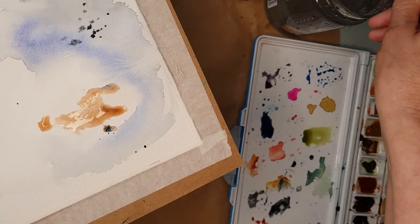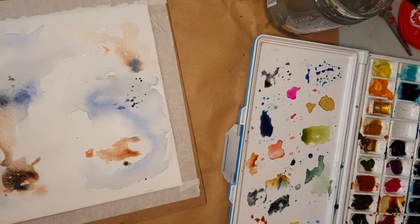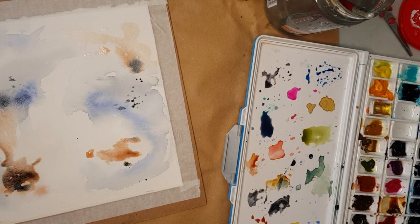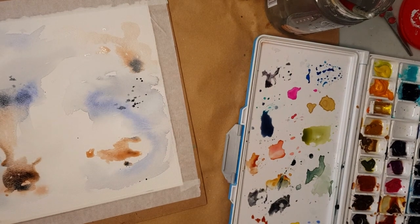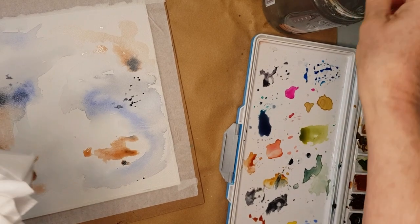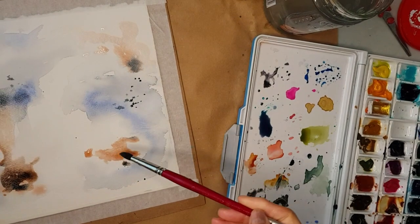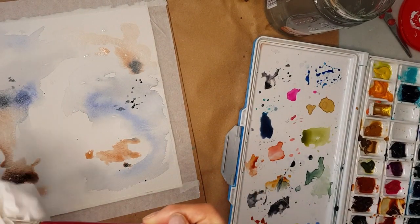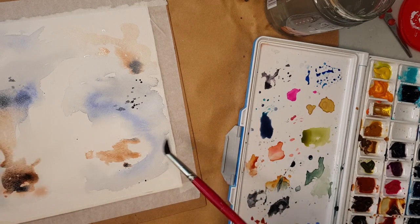Now that is really, really wet, so what I'm going to do is just grab a tissue. Found it! I'm going to dry off my brush and just suck some of that color out — it works like a piece of blotting paper.